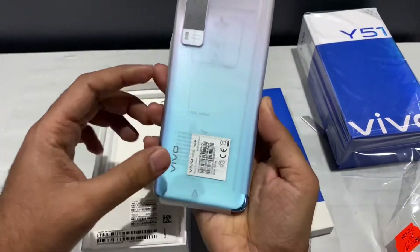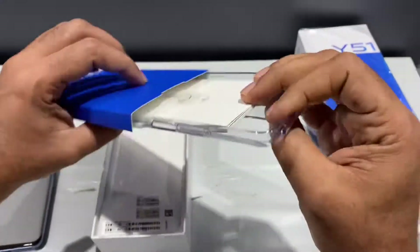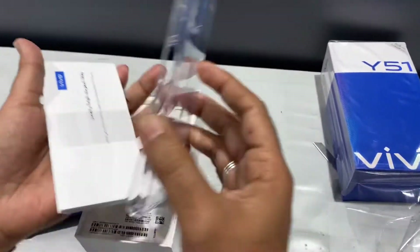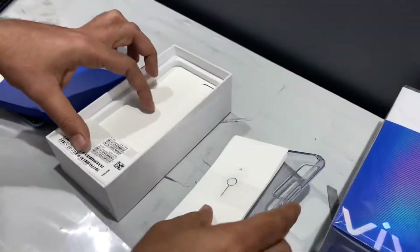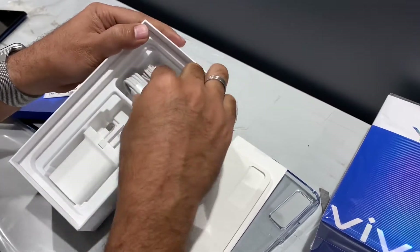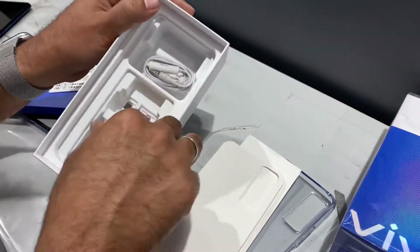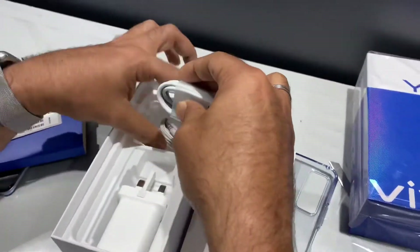We have a transparent cover, a SIM, a cable, a headphone with Type-C connector, and an adapter. Now let's remove the main phone from the box.